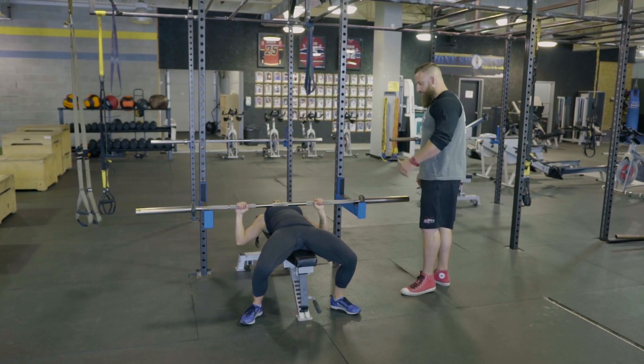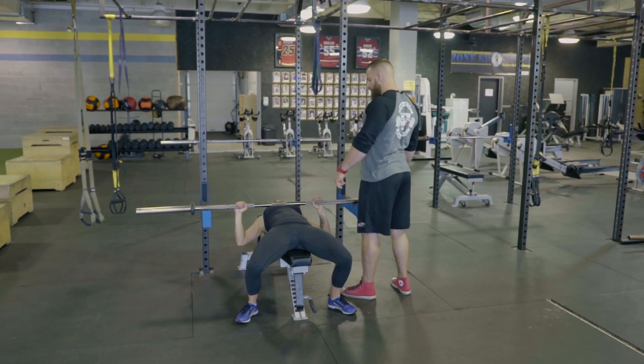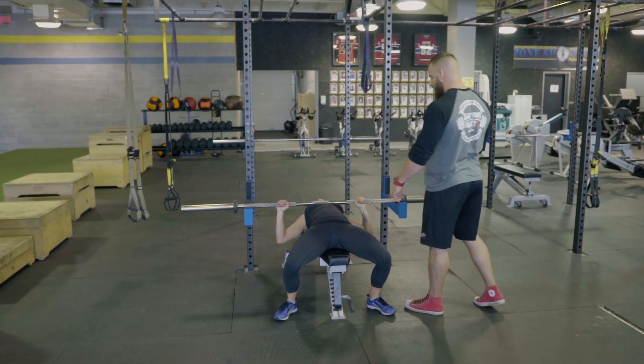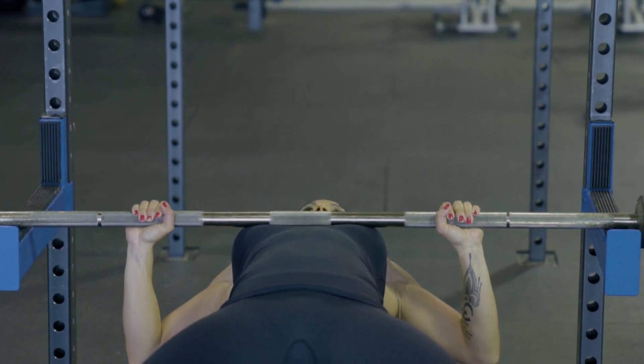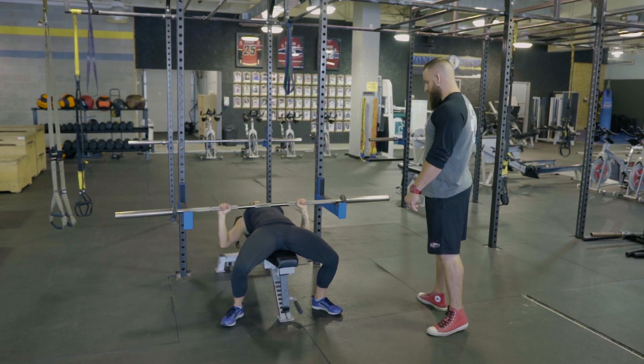Make sure you get in proper position — feet back, traps down, lats engaged, upper back nice and tight, chest up. Take a deep breath and press. Set it down completely, inhale and press. Make sure to keep the shoulder blades back when you push.